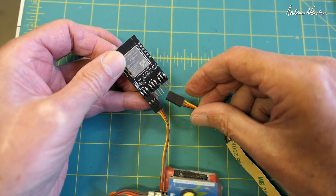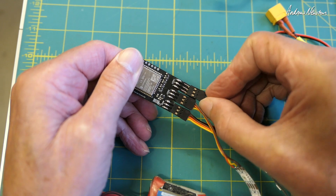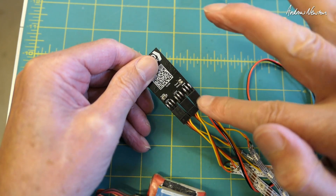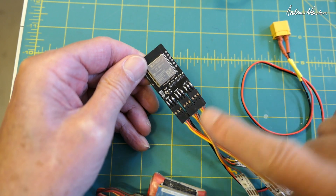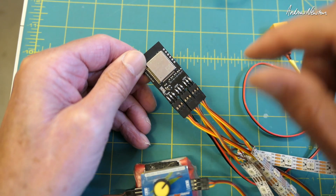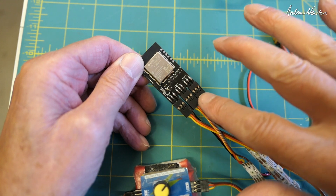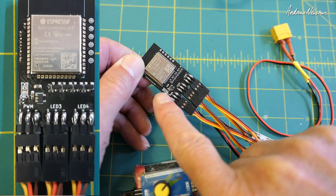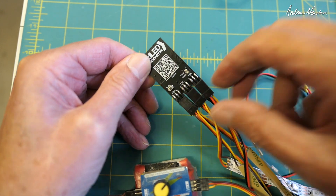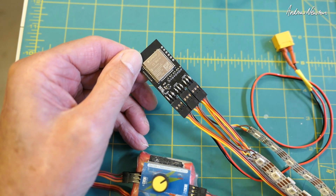LED strips plug into connectors one, two, three, and four. The 12-volt power for the LEDs comes in through the power input, and the board power goes into the PWM via the receiver, ESC, or 5-volt battery and servo tester in my case. If you're using 5-volt LEDs, you can power the whole thing — board and LEDs — by bridging these little pads, which converts it to all 5 volts. Then power comes in through the power line and you don't need to power it from the receiver or PWM signal generator.